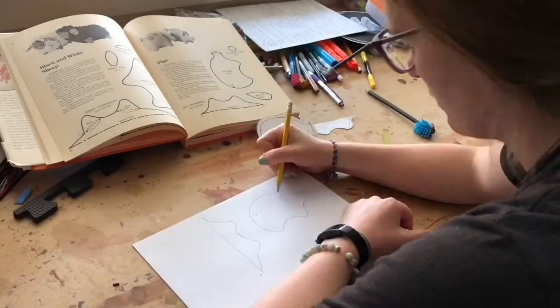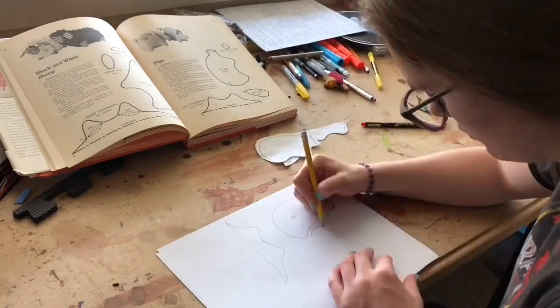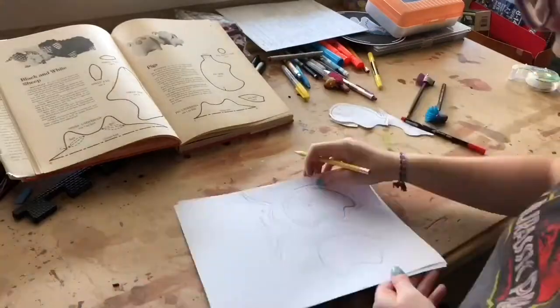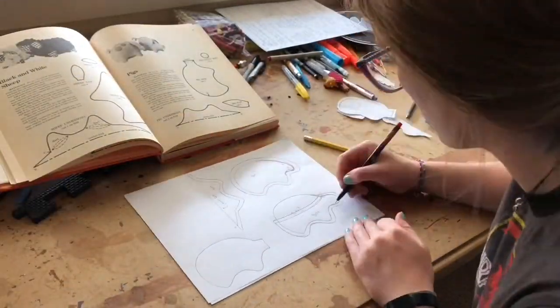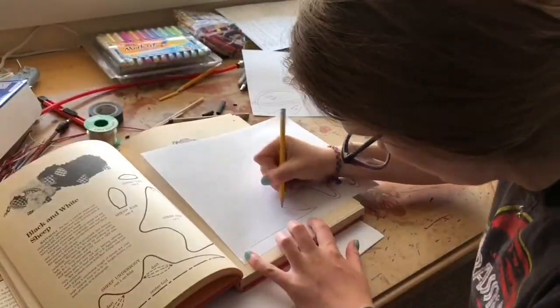Hey friends, hope you're having a great day. Thanks for popping by. Right now you can see me drawing. That's because after I sewed a pig the other day, I decided that I could design my own sewing patterns and sew three different animals.